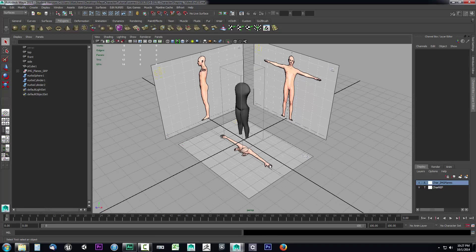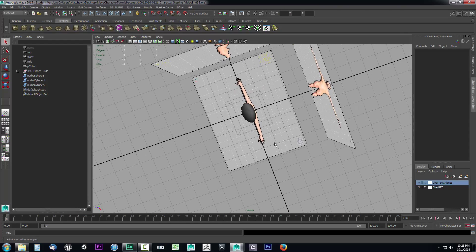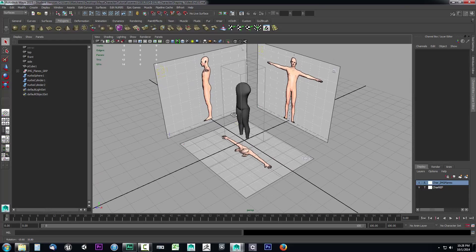The first thing we need to do is line up this top image reference, because to create the arms we're going to need to be able to see this top view, and it's not lined up properly with the side image — so it would not create our arms correctly. They would be created too far back, and we want them lined up perfectly with the other reference images or as close as possible.